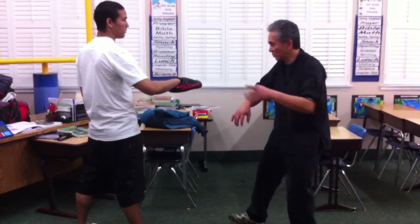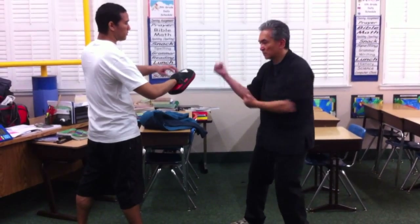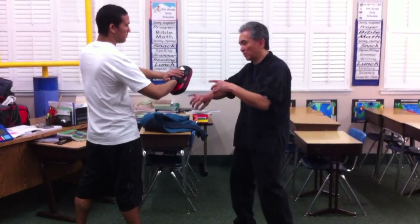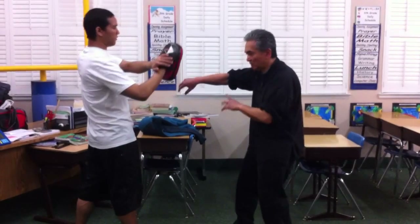For example, the first one — we're here, you have this one here. So that one, you bring the guy's head down here, and then from here, and then down.